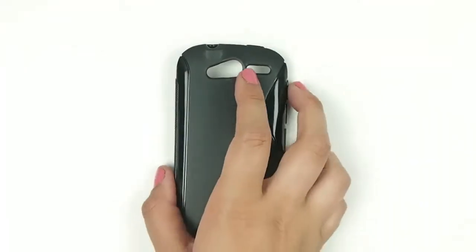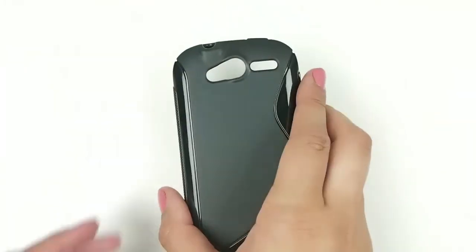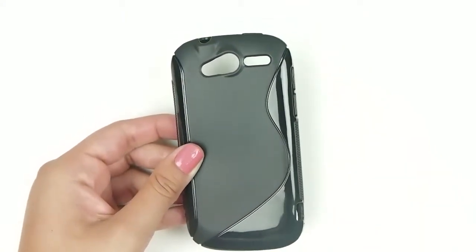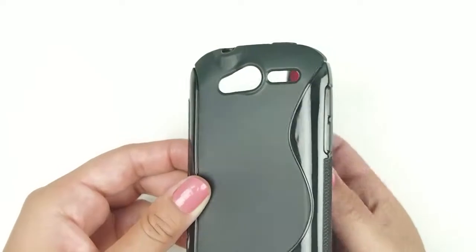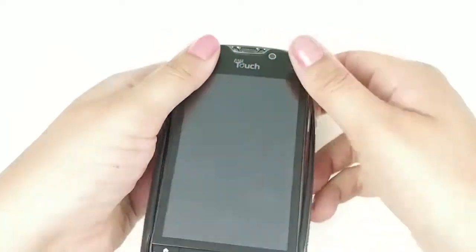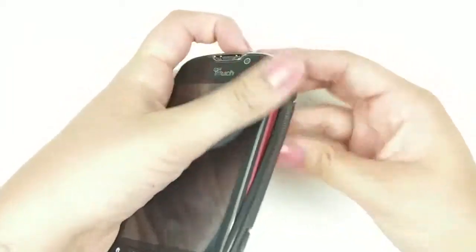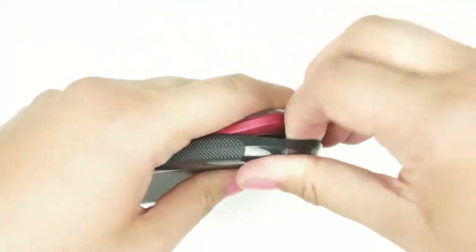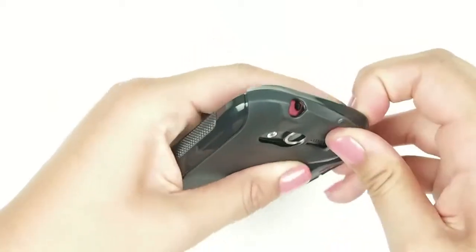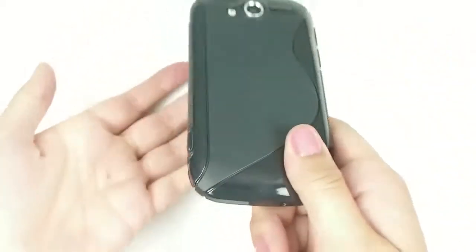Here we have a My Touch 4G TPU shell in black with an S-curve. We have several colors of this and it fits the My Touch 4G. It goes on just like this and it's a really snug fit, so you kind of have to pull it on, and then once it's on it's really on there.